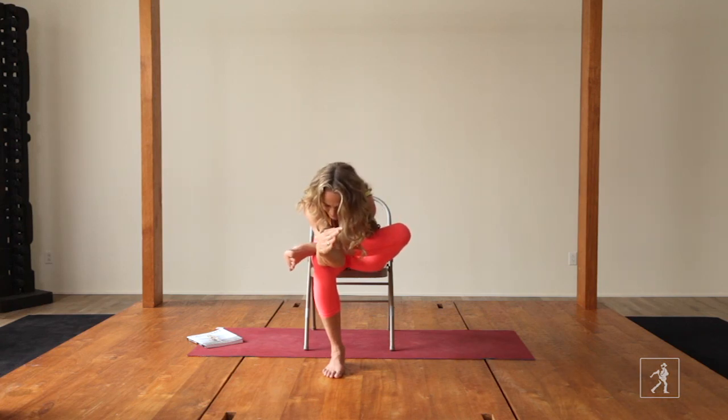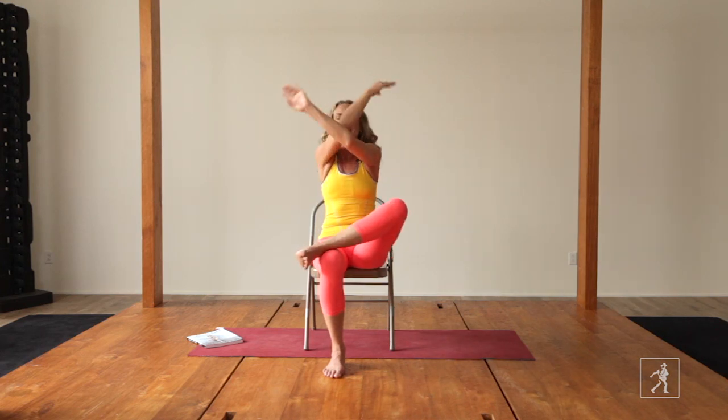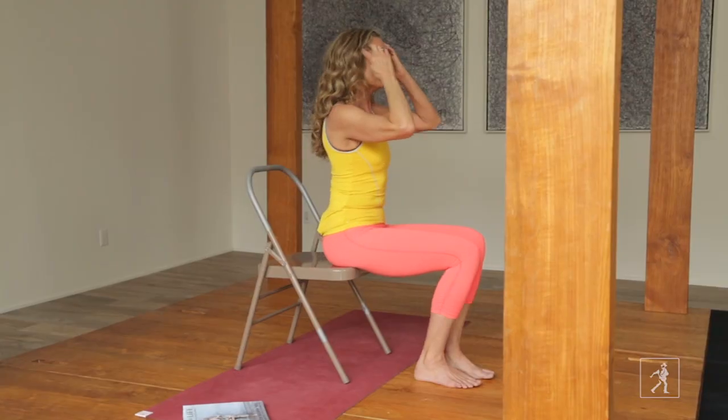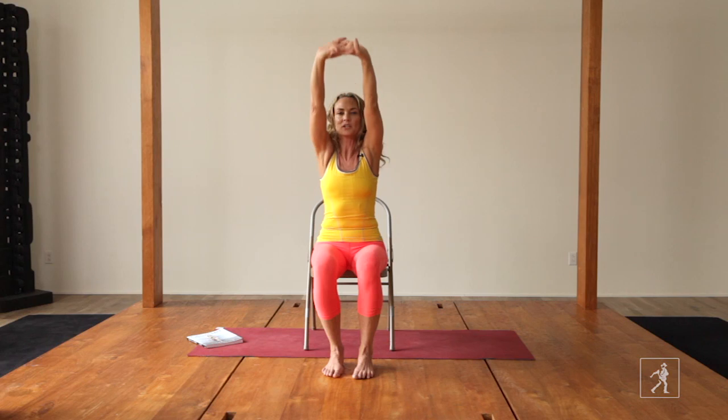Breathing in and breathing out. Don't forget to breathe. Inhale, come up and exhale, unwind. A little more for the upper body to get the respiratory working easily. Inhale, exhale, interlace your fingers and draw a big circle.